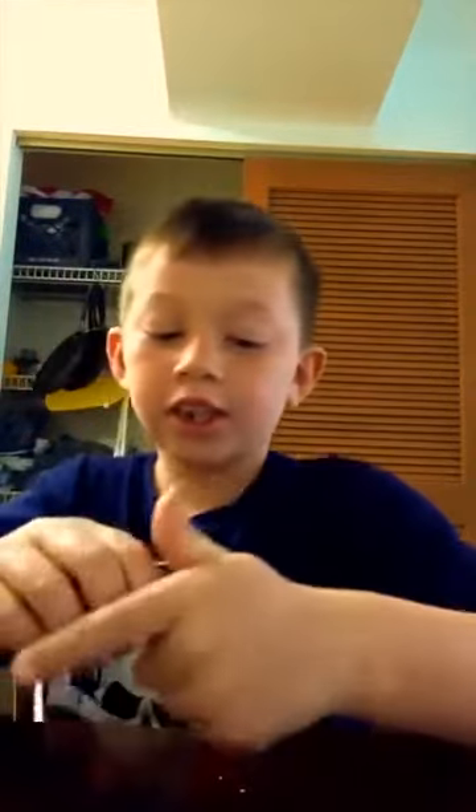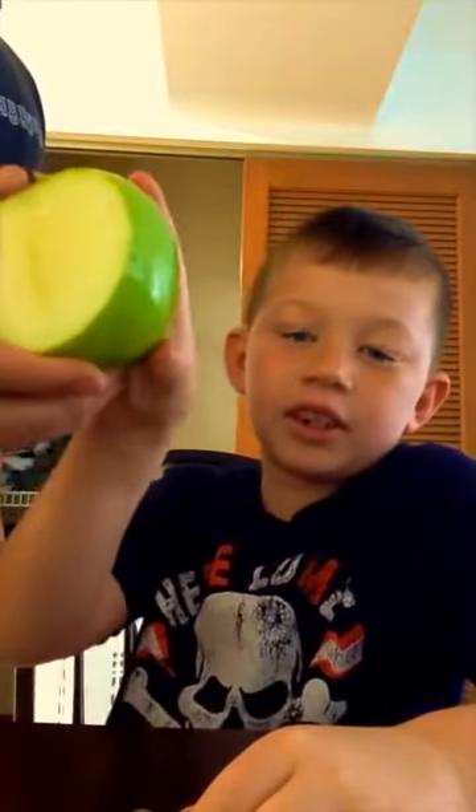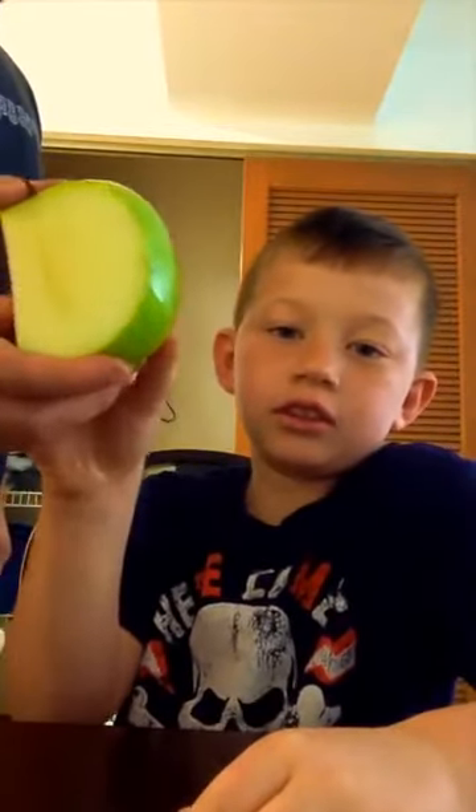This is our taste test channel. We're trying an apple — we made this green grape juice infused apple. It does smell like grape juice, but it's not quite what you'd expect.